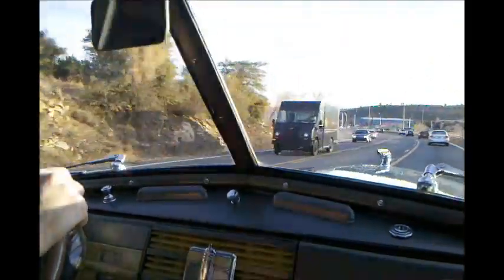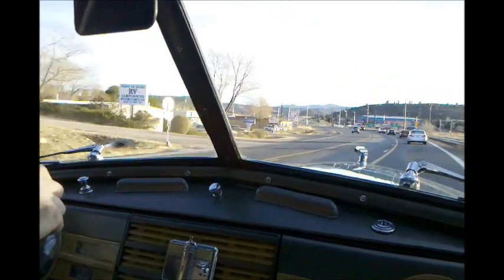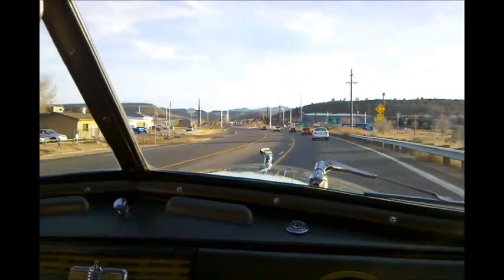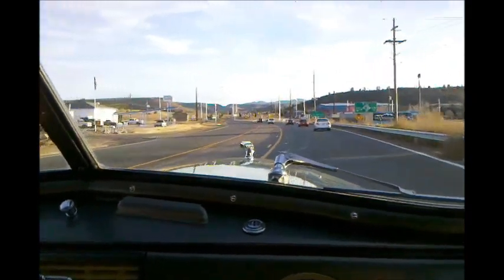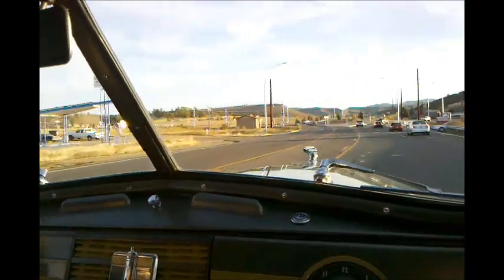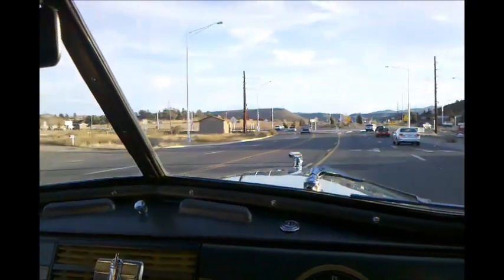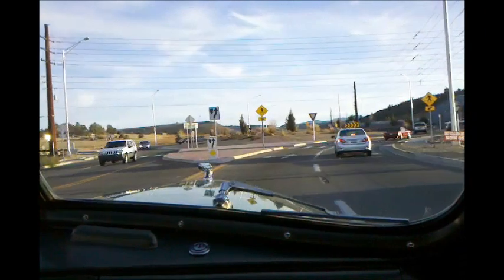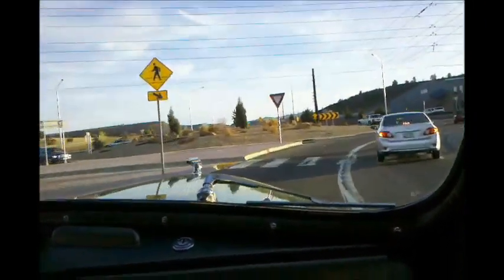We're going to come up to the roundabout, turn the car around, bring her back down the hill, and you get a little idea of how she handles. Very easy to drive. She's got dual ratio steering — that means that when I'm barely moving, she's a lot easier to steer than one might think. It's a precursor to power steering. It doesn't have a power steering pump, but that dual ratio makes a big difference.